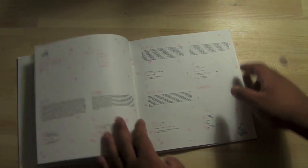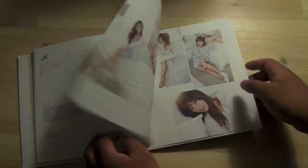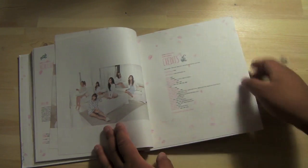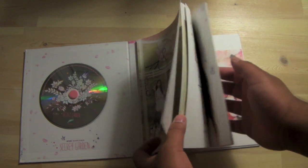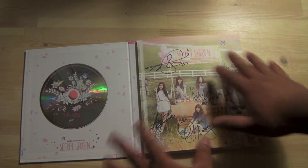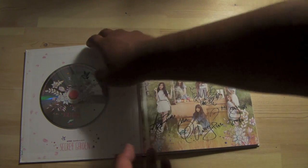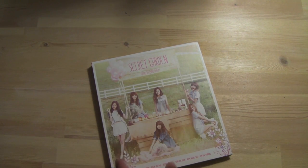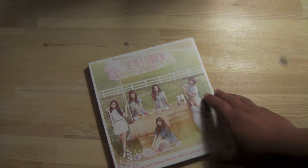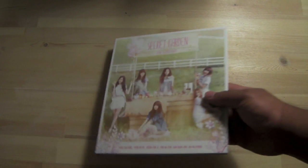Shout out to A-Pink because this was amazing. I'm so flattered I got this autographed — I feel bad for even touching this but yeah. After flipping through this photobook I'm really happy I got all this. I want to leave it as pristine as possible. Hope you guys enjoyed that unboxing for A-Pink's third mini album, Secret Garden. I'm really liking this packaging.